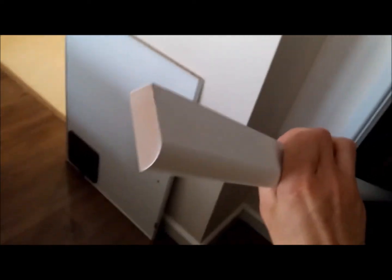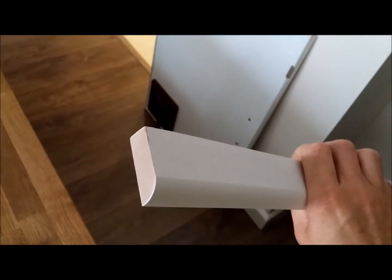Here's a length of architrave. This is just MDF that's been pre-primed. Normally you would expect to find architrave round the edge of a door, hiding the join between the door lining and the plasterboard. As you can see, this seems to work quite well.